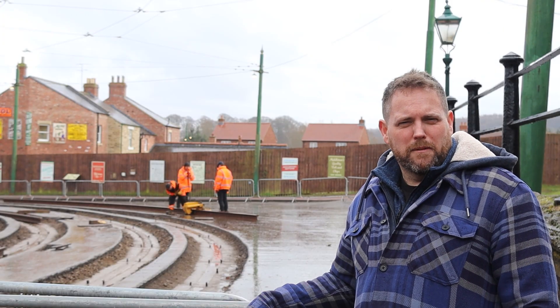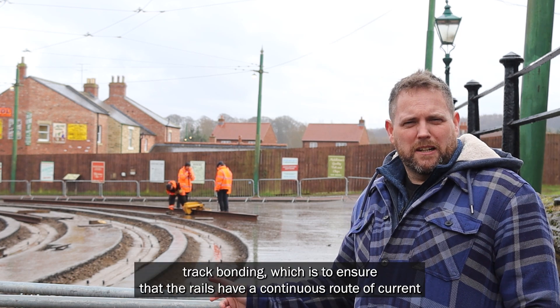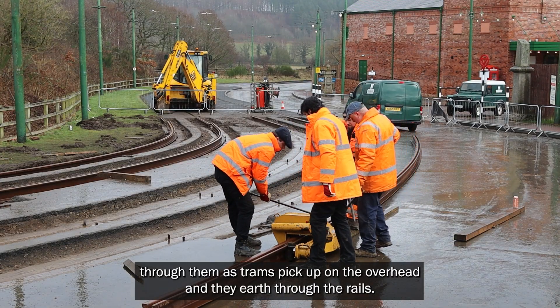But once it's all fastened up, it will be tested. We have to do track bonding, which is to ensure that the rails have a continuous route of current through them, because trams pick up on the overhead and earth through the rails.